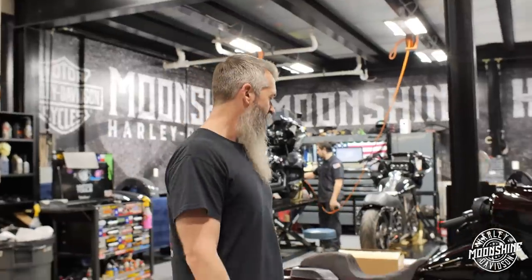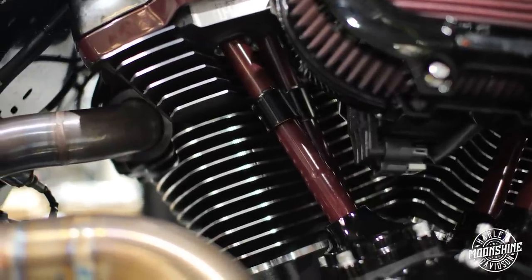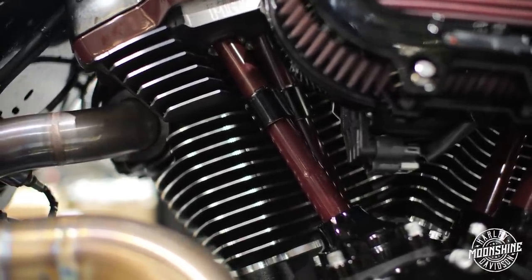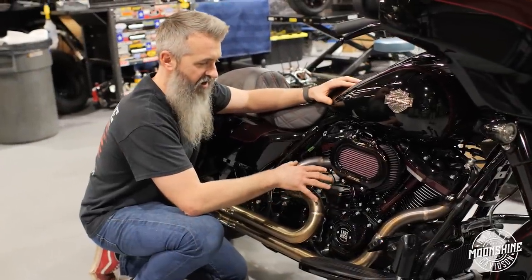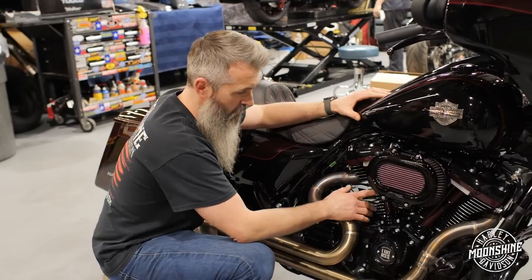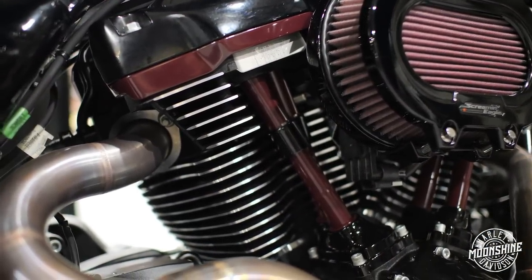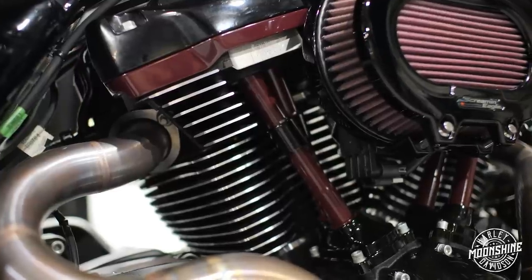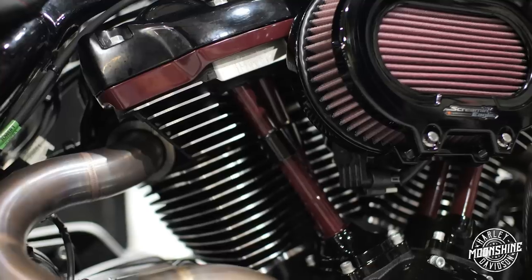Something that's notable on a lot of our builds is on these push rod tubes — we try to match them to the color of the bike. When we have time and the capabilities to send stuff off to powder coat and come back, we try to paint-match stuff. It's just a little added touch that's subtle but makes the bike stand out. The lower part of the tube is powder coated, the upper part is coated, we left the collars black, and then we did the matching lower rocker boxes. Just nice finishing touches that make the bike look really nice.